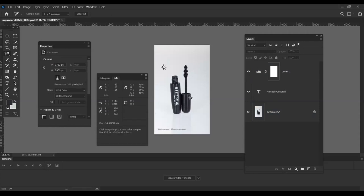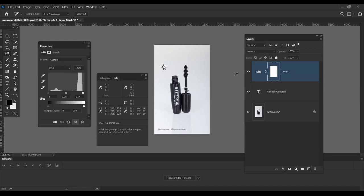I look at the numbers in the Color Sampler — if they're almost balanced but there's too much blue, I adjust until the numbers are closer together and the contrast is correct.